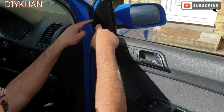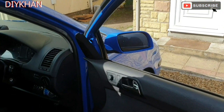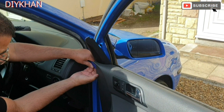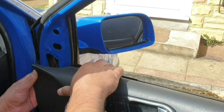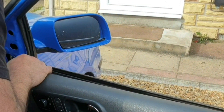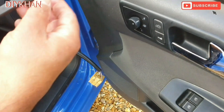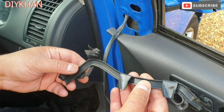We're going to remove this cover here to gain access to the T30 screws. We're going to use this tool to wedge it in and pull the trim out. Just going to pull the trim towards me from the top to gain access inside. There is also this trim here which I pulled out — this trim is to route the cable in the right manner.